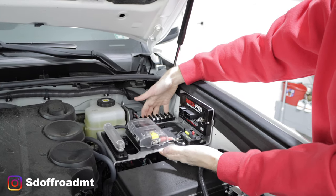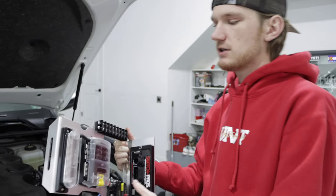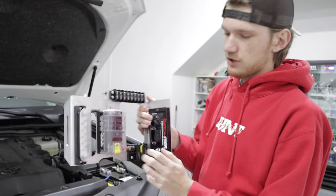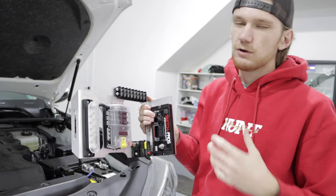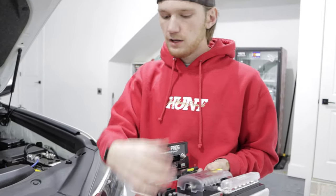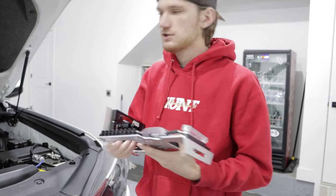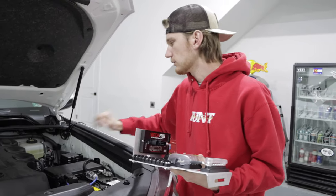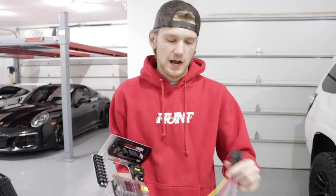We had some audio issues earlier so we already did a bunch of this, but it's all very simple. We've got our terminal block, our fuse relay box, our bus bar, and our circuit breaker. It's all just screwed in — there are pre-drilled holes in each section. This is where all your power will connect for any light or accessory. Your ground connects into the bus bar, which keeps it all clean — only one big wire has to run through the firewall instead of running a separate wire for every single light you add.